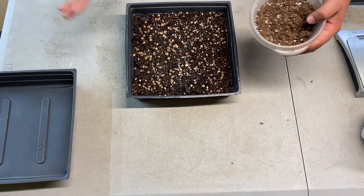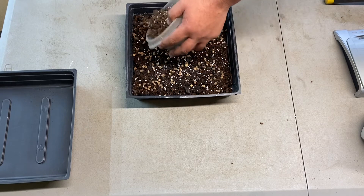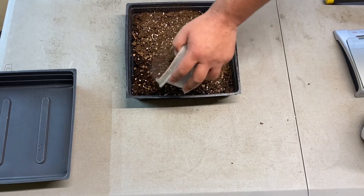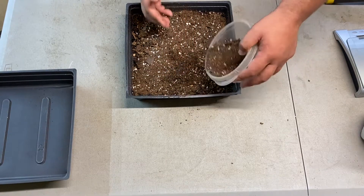Next, you're going to want to cover all the seeds with another thinner layer of soil. If you see some clumps, roll them out and break them up.